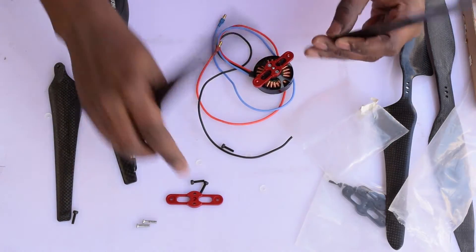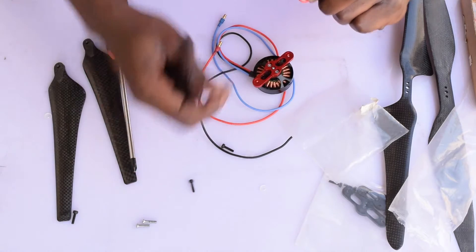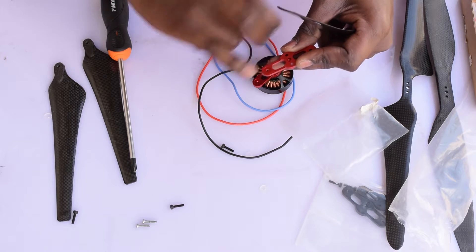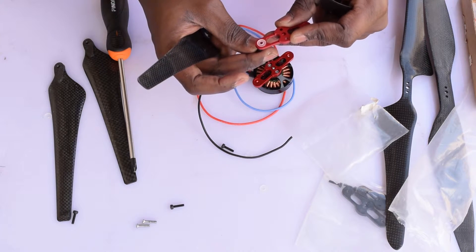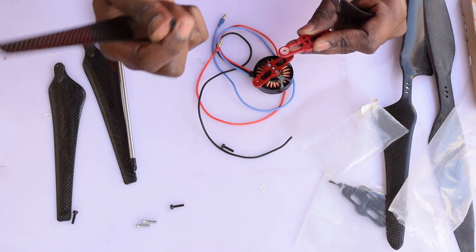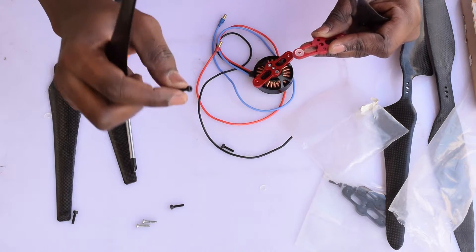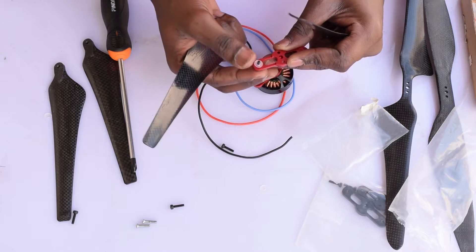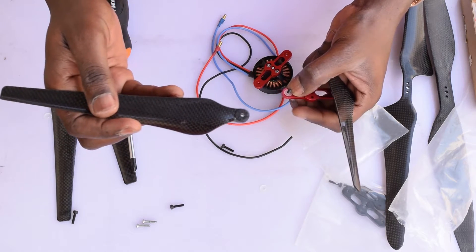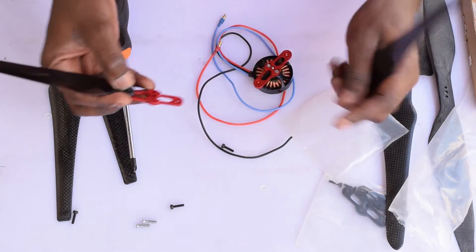Get the propellers and then, using the top mount, place one of the rubber washers onto the ingress in the mount itself. For mounting the propellers, you can actually use the Allen screws because the head sticks out a bit, which means you can use pliers to tighten it. Push that in, then place the propeller upside down onto the mount, and do the same for the other side as well.